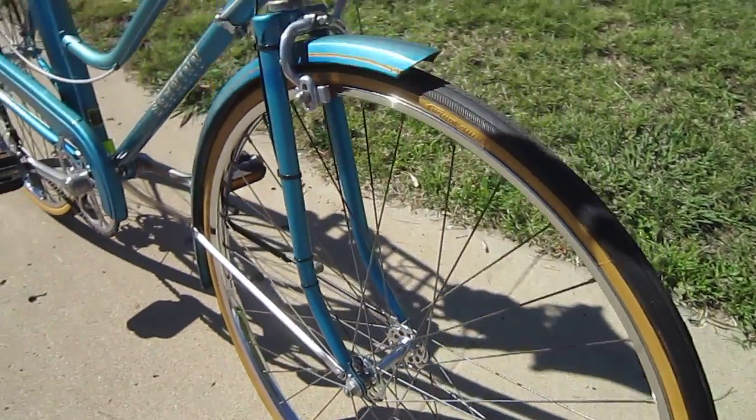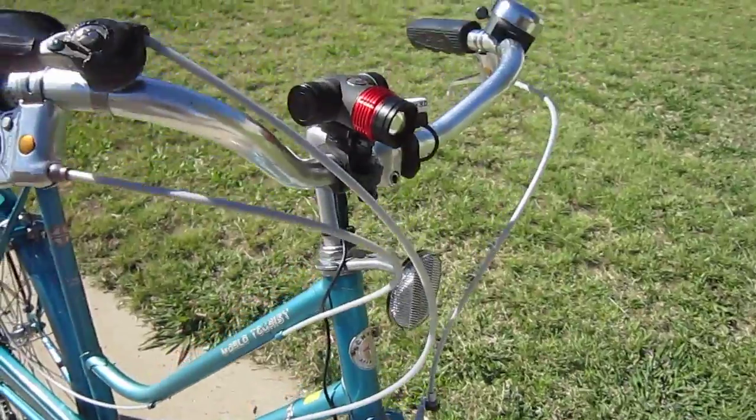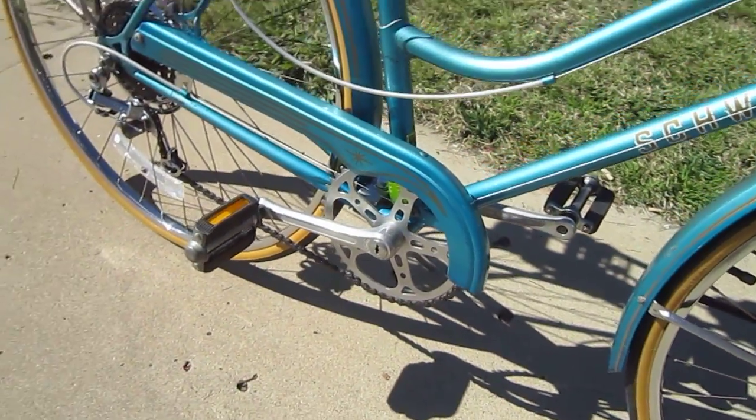You can see it shined up pretty good. There are a few things — it would have been nice to have a power buffer to buff up some of this stuff, and these cranks could have come out a little bit more shiny, but I'm good with it.